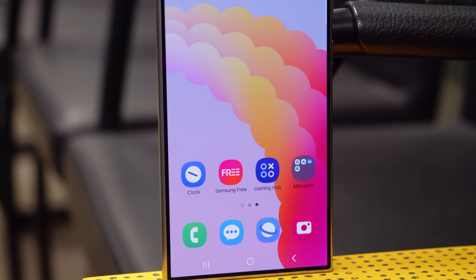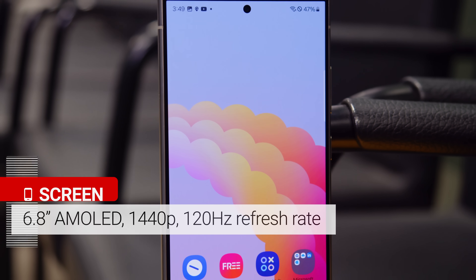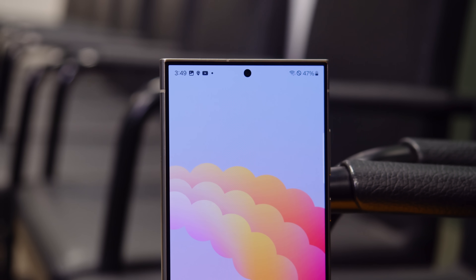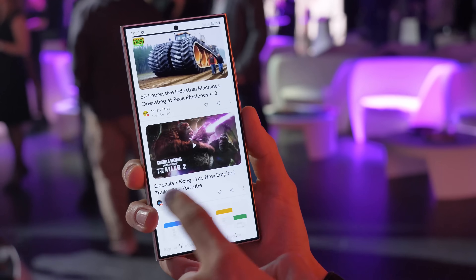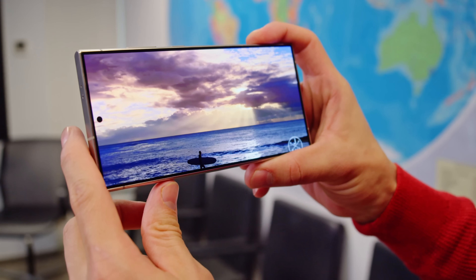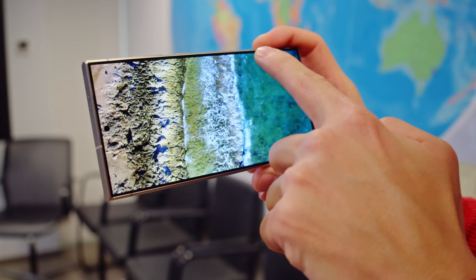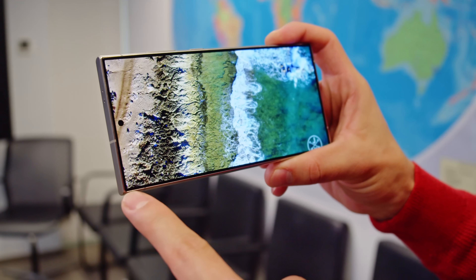Just as last year's model, the S24 Ultra has a 6.8-inch QHD AMOLED screen. But all of the S24 models have LTPO tech for a more adaptive refresh rate. Their 120Hz refresh rate can dial down all the way to 24Hz or even 1Hz, depending on the content, to save energy. The display of the S24 Ultra is now flat, not curved, and it has even slimmer bezels. Samsung claims the display is 40% brighter.